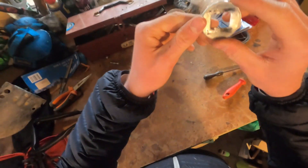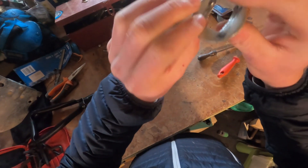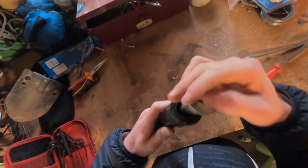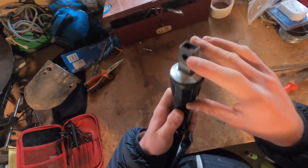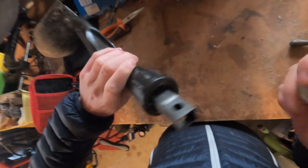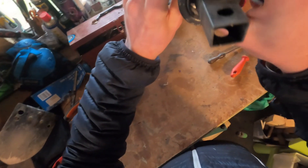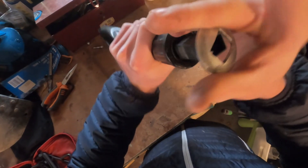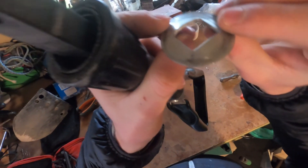Another problem with the shovel was that the washer between the silver part of the shovel and the hinge joint had bent inward on all sides from the impact of the shovel hitting the hard ground way too many times. I figured I could just flip the washer around and the issue would sort itself out over time by bending it back in the opposite direction from the hard impacts of the ground, just like how the initial problem was caused.